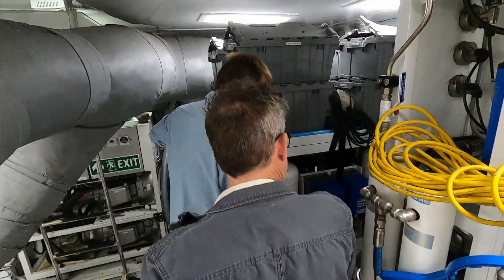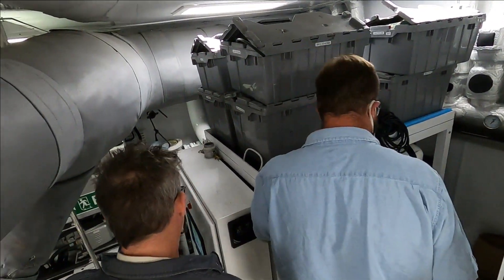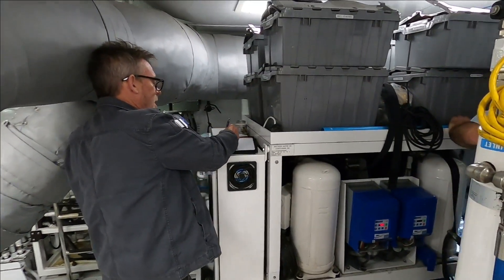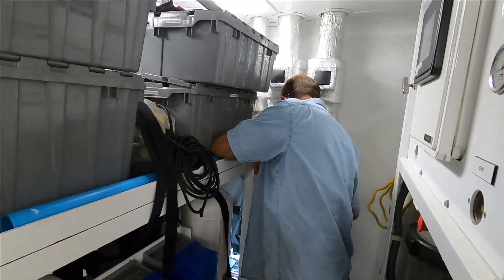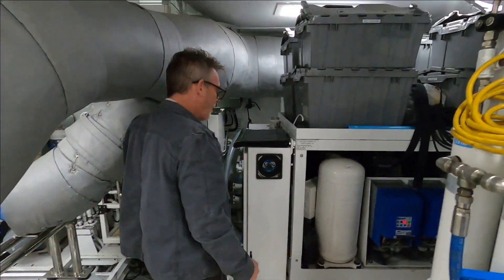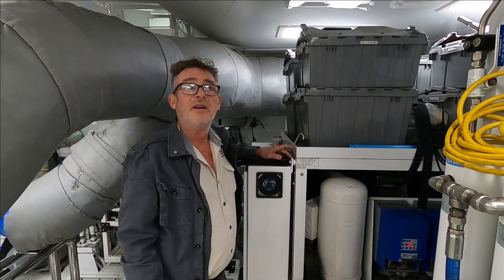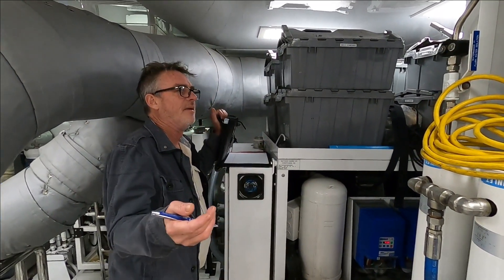I'm giving eight hours just for that. Clean condensers — four hours. Check parameters: putting our gauges on, checking safeties, calibrate sensors as necessary. Six hours for that.